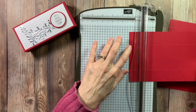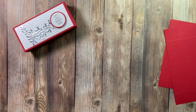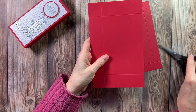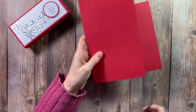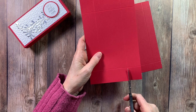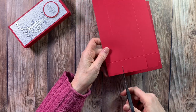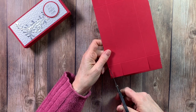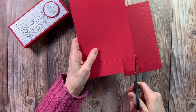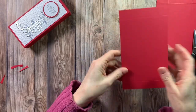Then we'll get out our paper snips and do a little bit of cutting. Our paper snips are nice because they're very sharp. We're going to cut these exactly the same way. We'll do the bottom first - at the shorter end we have a score line, we're going to go up to that score line and cut a little bit off the edge. Then we'll do this end, turn it around and do the same thing, then do the same to the top of our box.